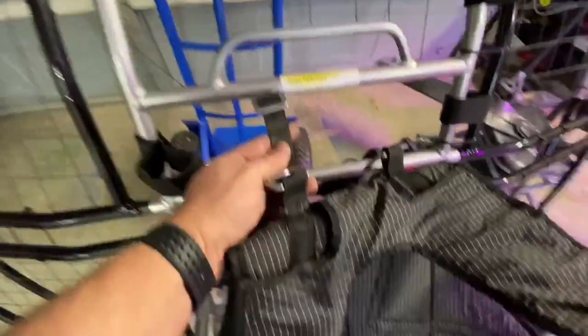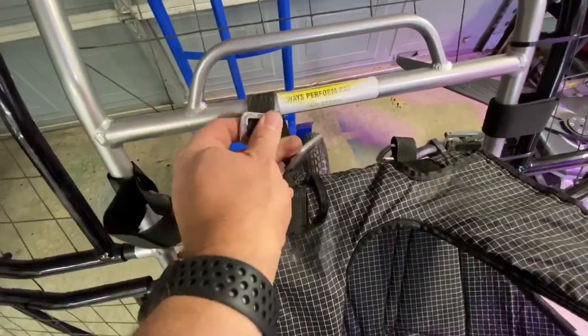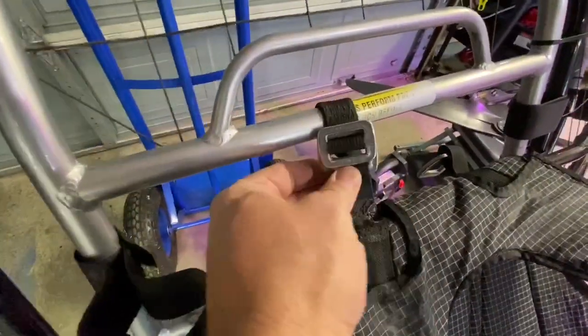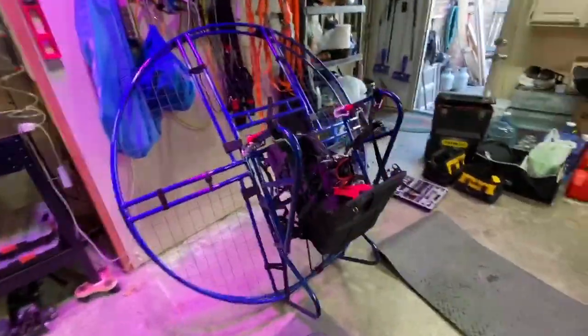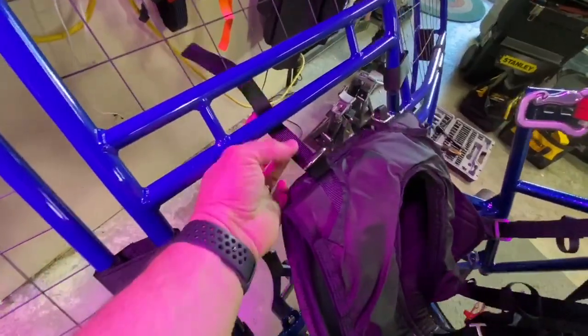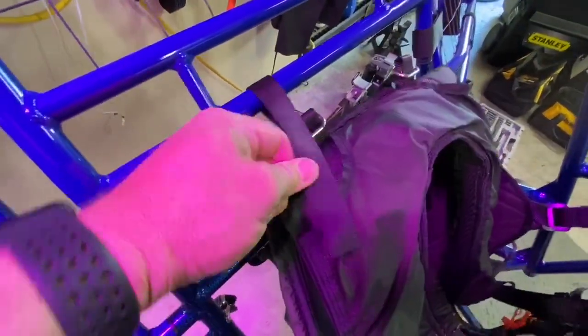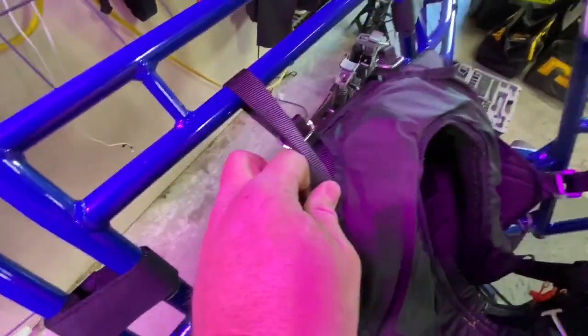On the flat top you have these type of buckles — it goes around, slides in, and is locked into place. It won't slip out. And then on this harness it's adjustable to different heights. But you have to make sure you buckle this thing correctly or it'll slide out, like it happened to me.